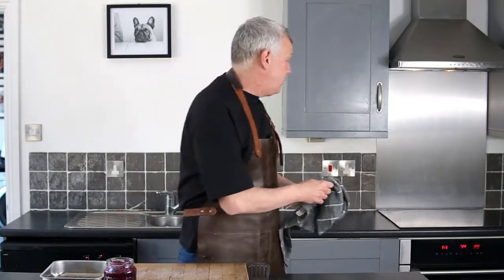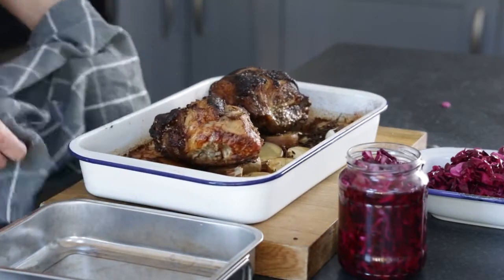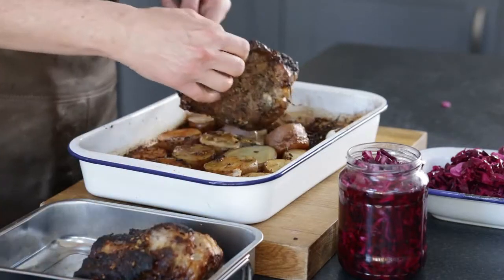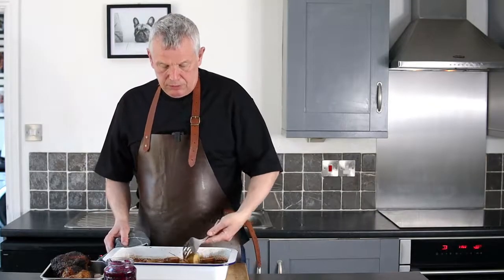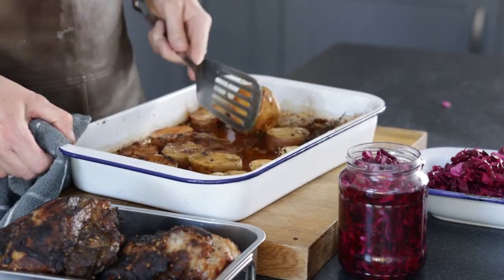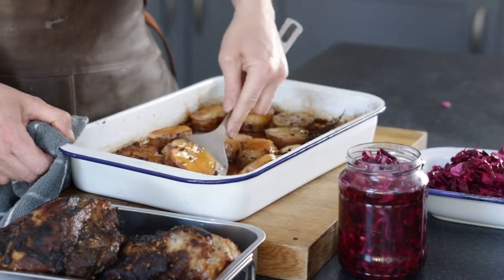Now I've removed the foil from my pork. I'm going to have a look at it — there it is, it's looking absolutely beautiful. What I'm going to do is just remove that, let that rest, give my potatoes a little move around, turn them over in the juice, and then we're just going to bang up the heat so they get a lovely golden brown colour. They're lovely. Then we'll pop them back in the oven.